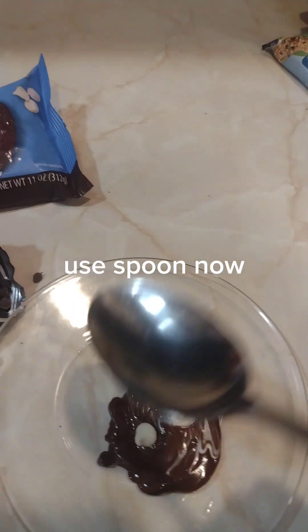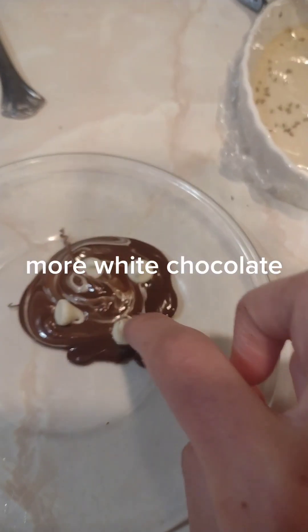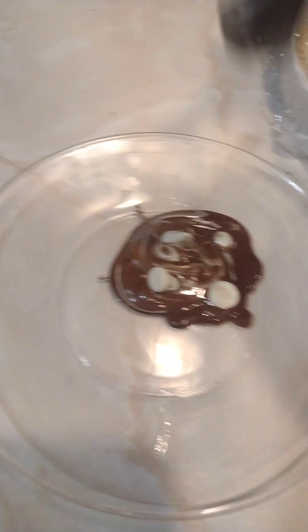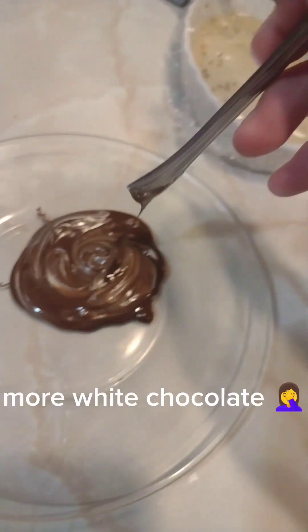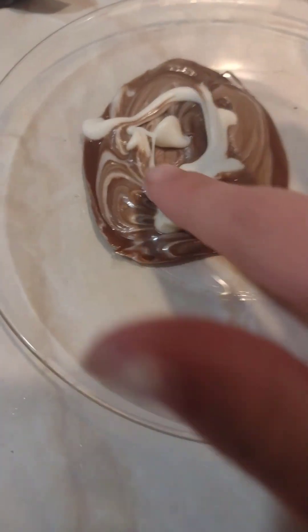Use spoon now. More white chocolate — melt it again, then more white chocolate. Mix it again. More white chocolate, melt it again, mix it up. More white chocolate, mix it again.